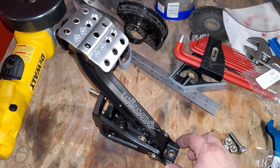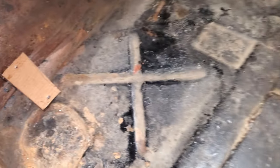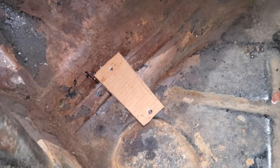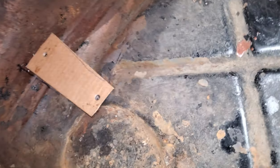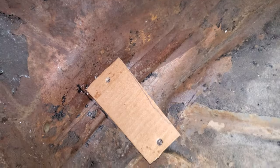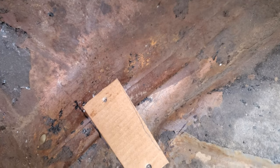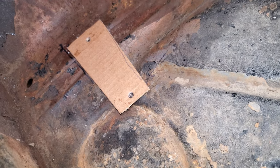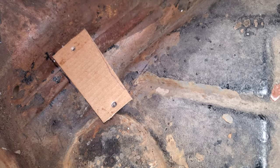I'm going to be installing this Wilwood floor-mounted clutch pedal. I've made a template of the bottom of the clutch pedal and I'm going to be mounting it down here at the floor. I've traced it with a marker to tell me how I want it oriented, and now I'm going to mark the holes for the floor pan and drill them out.